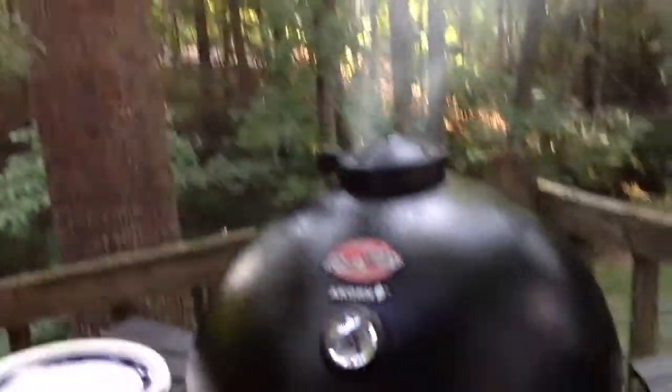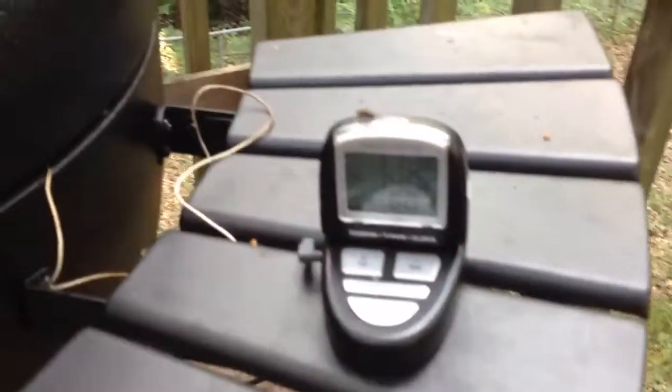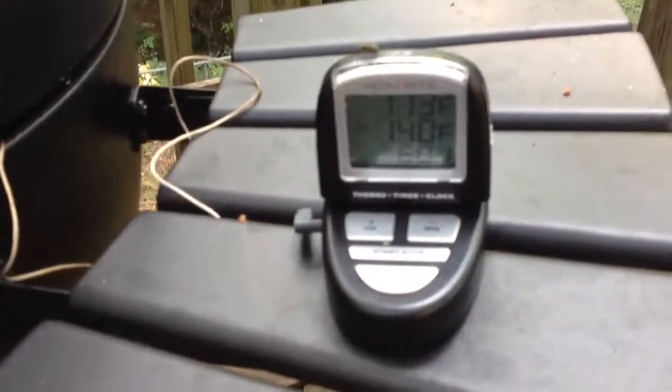All right, two chickens have been on here. It's been, I don't know, three hours, 15 minutes or so. The chickens have gotten up over 170 degrees, so let's see what we've got here.